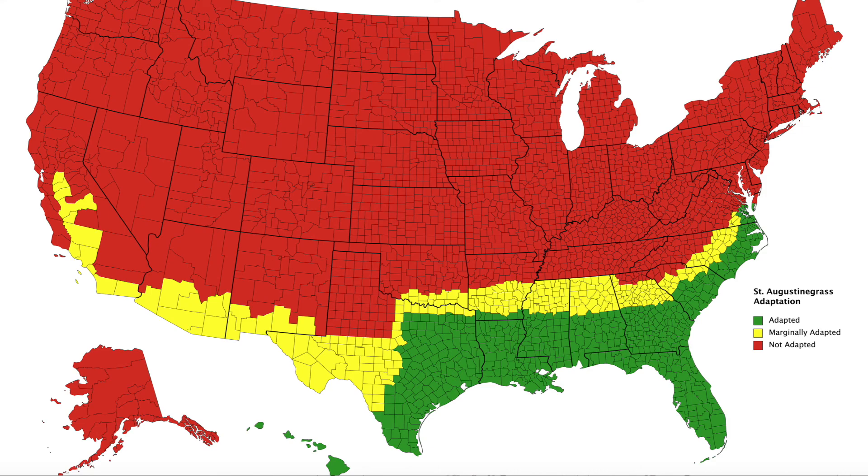Another issue is that it has very poor cold tolerance, so you're only going to see this in the deep south — some pockets in west Texas, a little bit in California and across the southwest — but this is really a Gulf state grass. Even into Tennessee there's very little of it, and it peters out on the east coast once you get into Virginia, just because the cold tolerance is so poor.